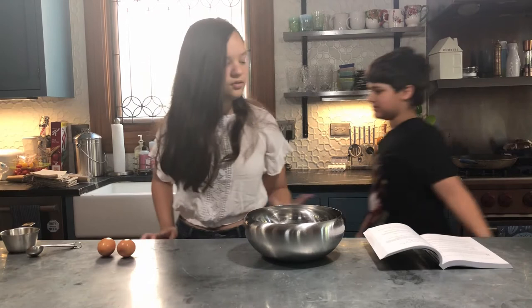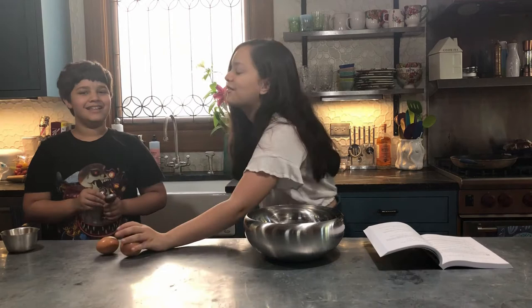Now the recipe says you can cut back on the sugar a bit if you don't want that much. Yeah, we're not going to — if anything, I'd add seven.